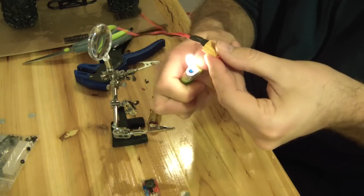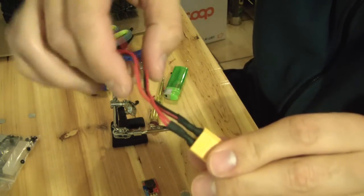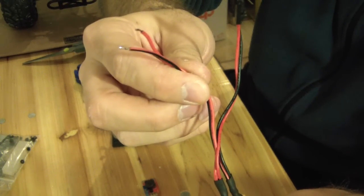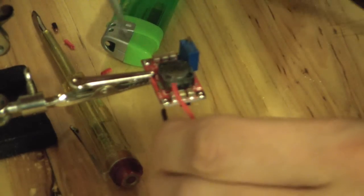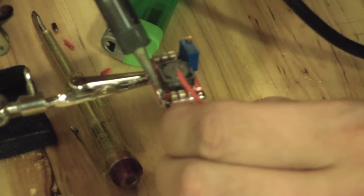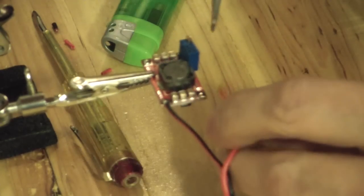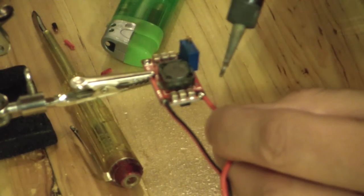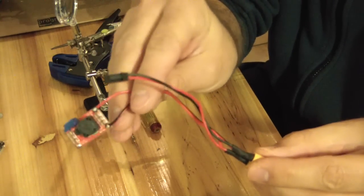We're going to talk about voltage regulators, which are things you'll need quite often when you start with modelism. In my case, I have a 2S LiPo on my car with 8.4 volts on the output, and a camera that I want to power with 12 volts on the input. So what I did is simply connect this regulator to an XT60 connector, as you can see there — the yellow one.